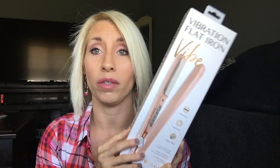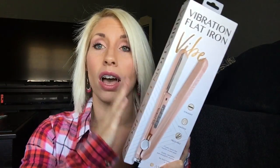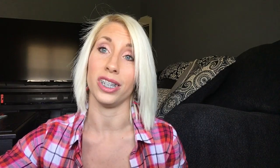Here it is — this is the Asavia Vibration Flat Iron. It is a new arrival called 'Vibe.' Let me tell you a little bit about the company first. Asavia is a popular beauty brand that focuses on hairstyling tools. You can purchase Asavia hairstyling tools at Walmart or check out their website — I'll include their link in the description below.